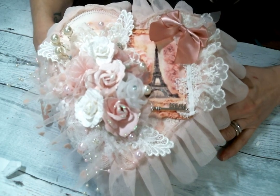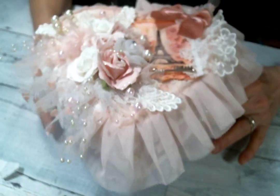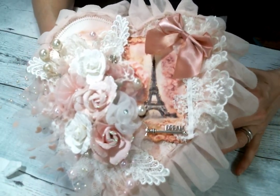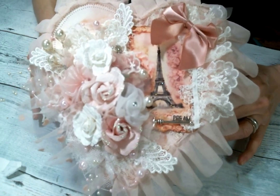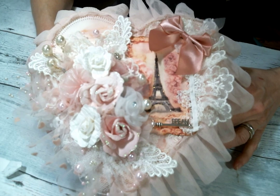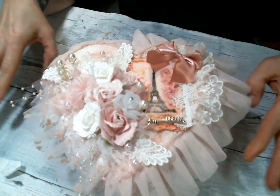Hi everyone, Amy Love here and I'm coming on today to share with you this heart box that I altered. It's a beautiful paper mache box that I got in my design team kit from Angel Dream Crafts Kim on Etsy. And thank you so much Kim for the box. I love it and I absolutely loved altering it.